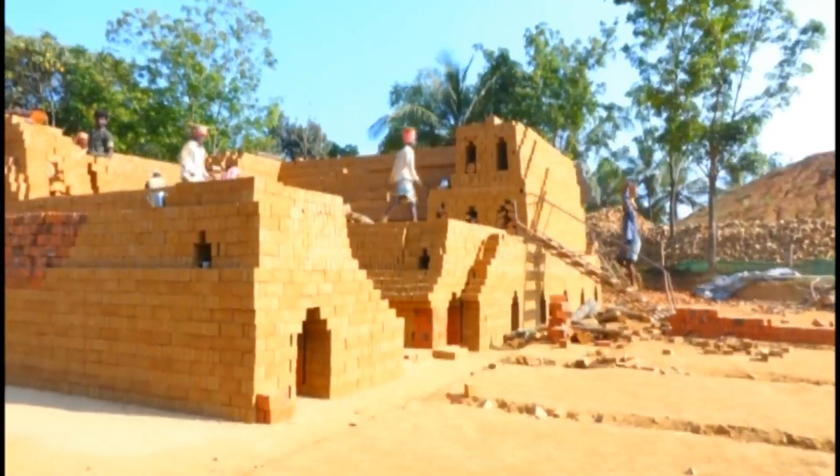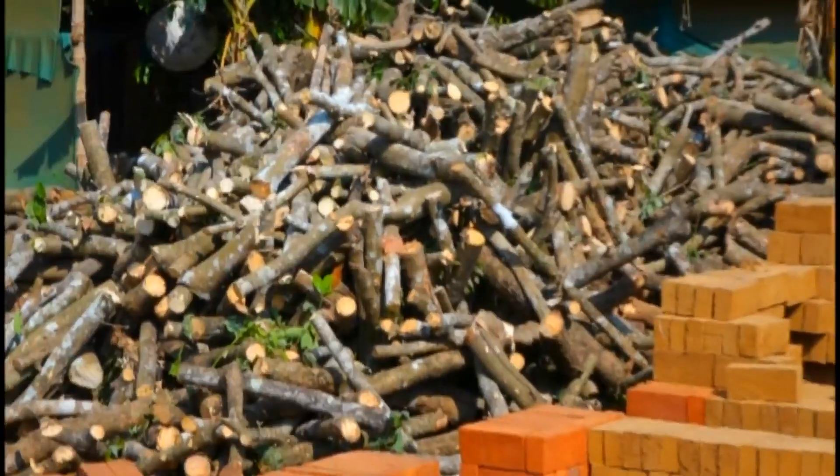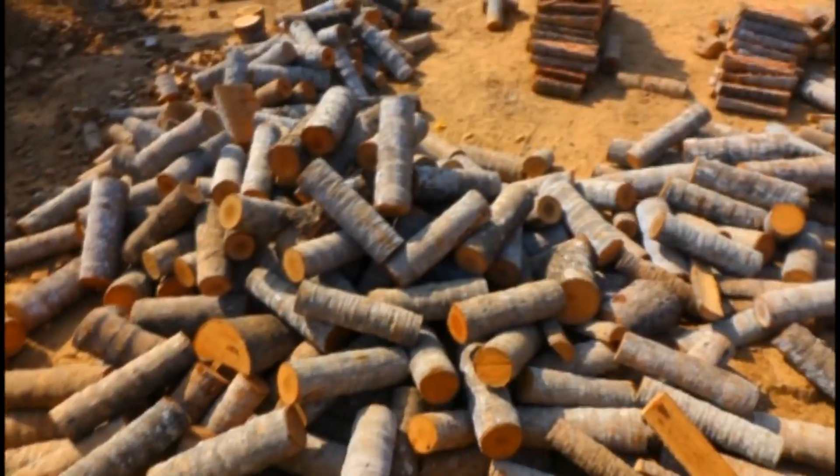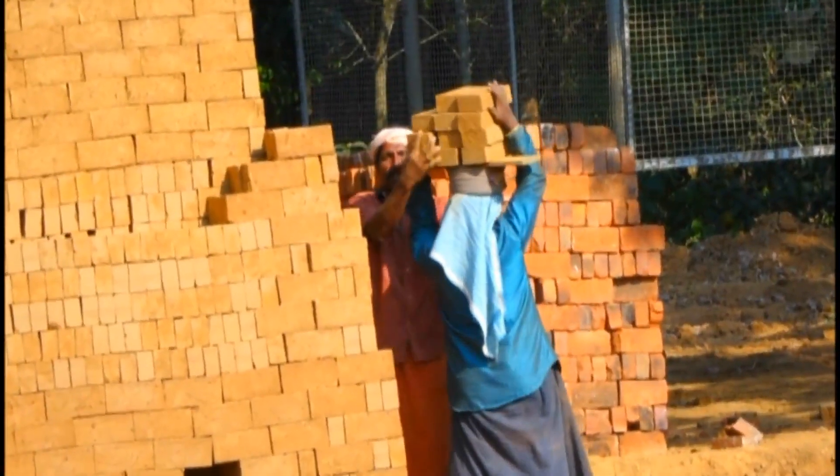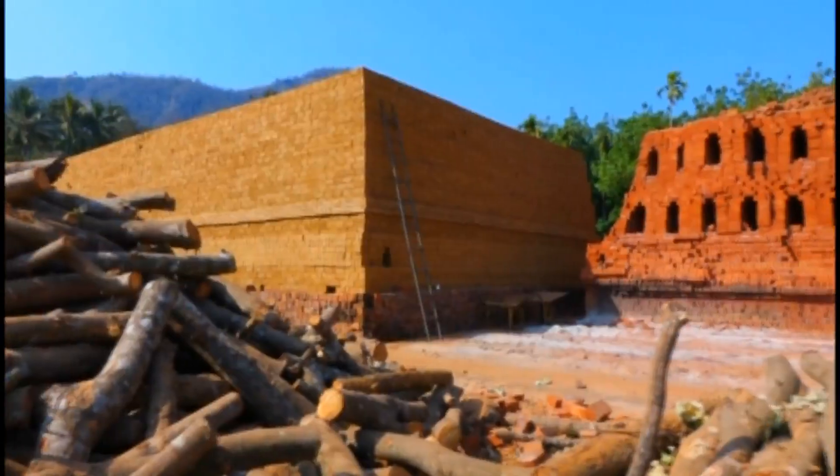The kiln is prepared for the dry bricks and burned using firewood that is easily available. The temperature required for burning is about 1100 degrees Celsius.